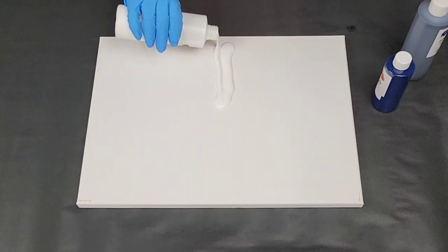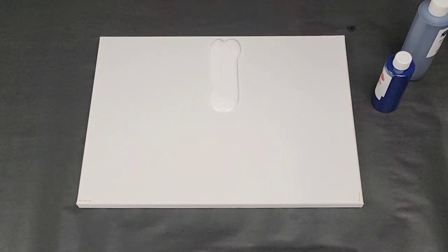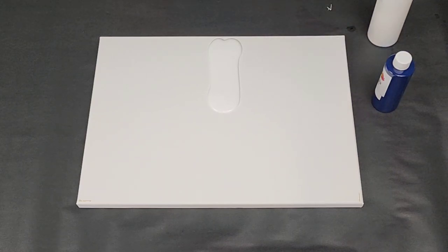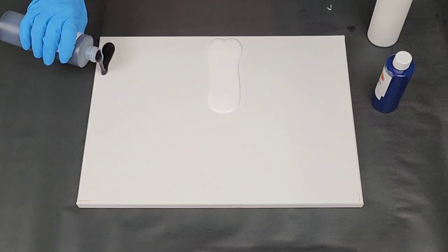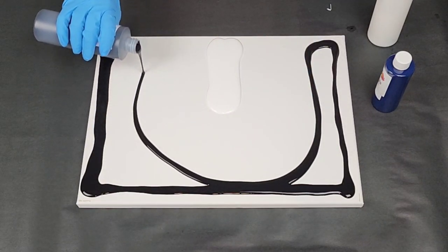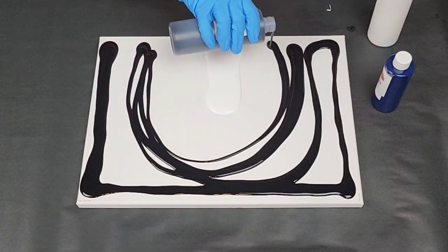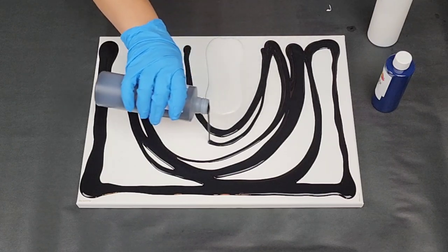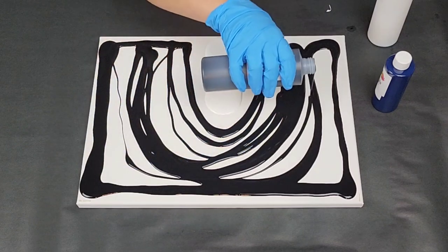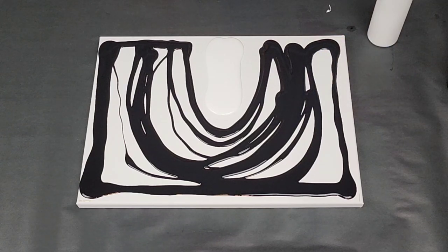I'm using all Mixed Media Girl pouring paints and I'm just going to be using three colors: white, black, and just a little bit of Pacific blue. I have some variance kind of in my black so I don't just have a really dark background with no color, but I think it would look actually fantastic with just white and black as well. I'm just putting this straight on the canvas.